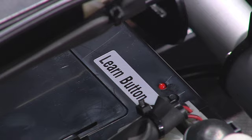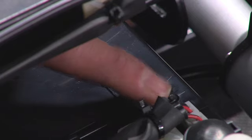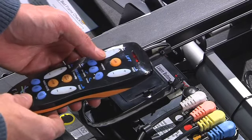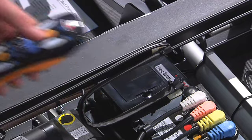If you should need to program a replacement remote or pair two remotes to one bed, hold down the learn button for three seconds. When the red LED light blinks, press any button on the remote control. When the receiver light flashes, the learning process is complete.